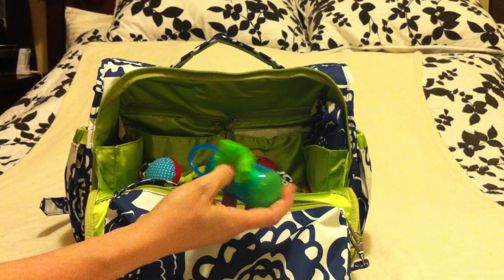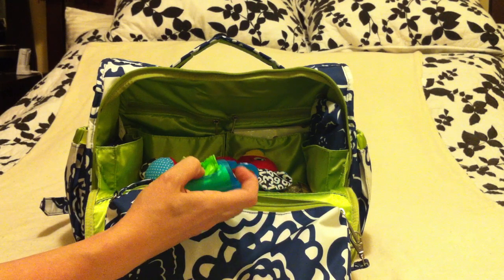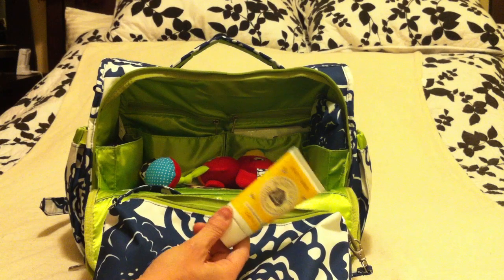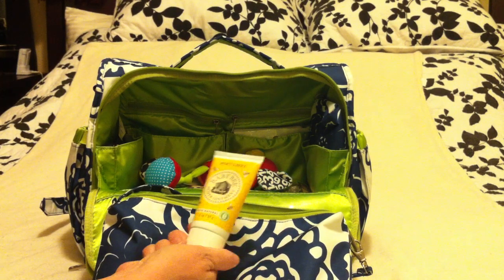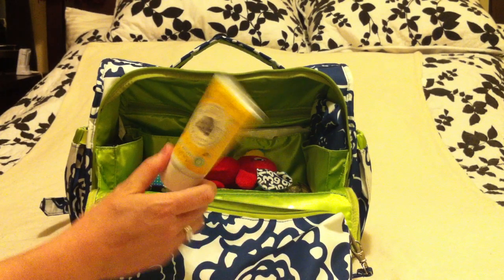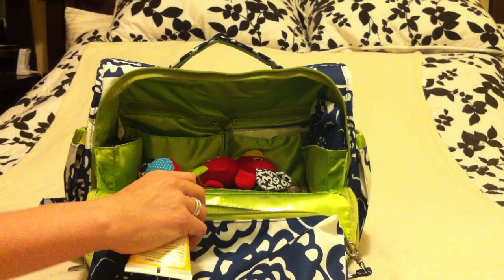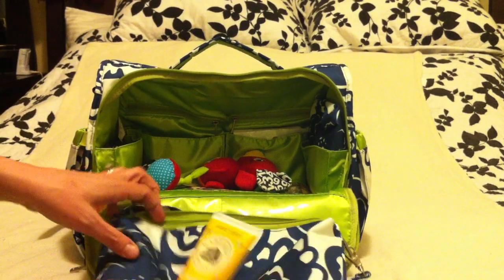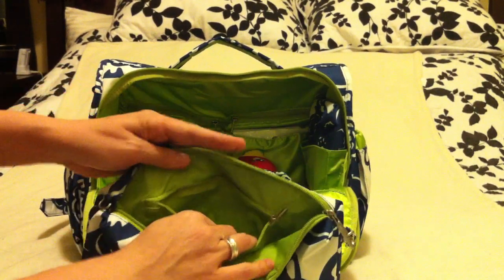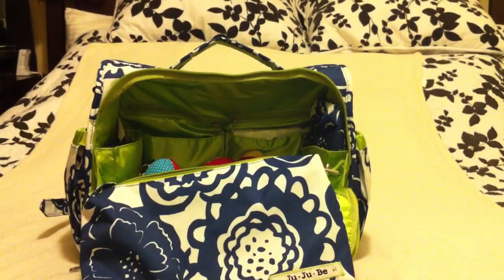I've got Munchkin diaper trash bags — they have a really nice scent, they're really little, and they're the perfect size if you're at a friend's house and don't want to throw the diaper directly in the trash. I've also got Burt's Bees diaper ointment, which has been hands-down my favorite. I love that it's all-natural, has a great scent, it's really thick so it stays on for a long time, and it works really well. The Be Quick also has a zipper compartment inside — great if you're just running to the market and don't want to take your whole diaper bag.